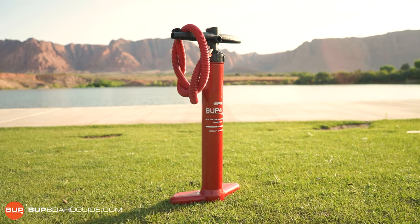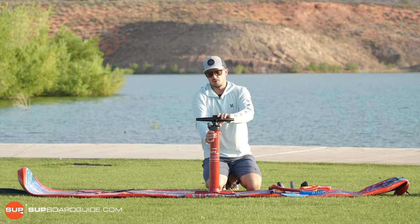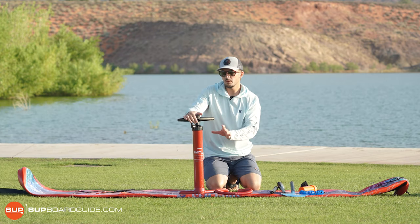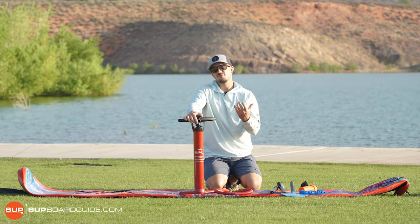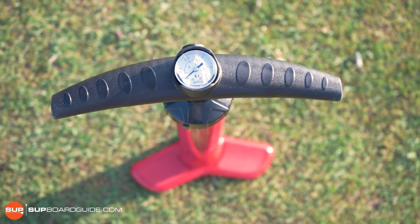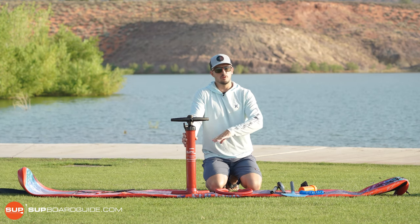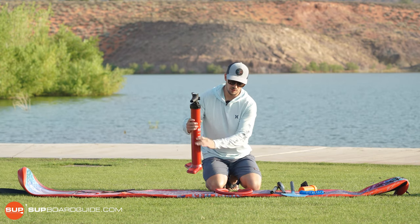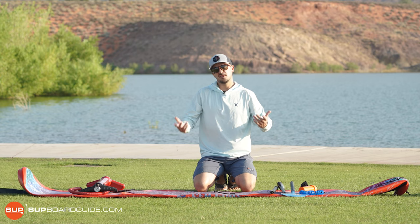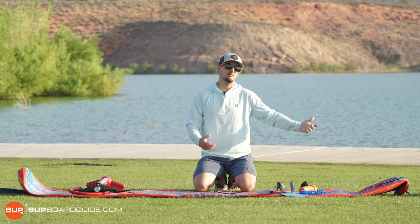Included in the kit, let's start with the pump. It's a single chamber, dual action pump, meaning you can get air going into the board both on the upstroke and on the downstroke. It's not the fastest pump because it's not a dual chamber pump, but the advantage is that it's nice and light, packs up really small and easy. If you want to carry your backpack, the single chamber is generally what you want. It does take a little longer to pump up, but it works really well. We generally recommend buying an electric pump anyway, so this gives you a nice small pump for travel and an electric pump for normal days at the lake.